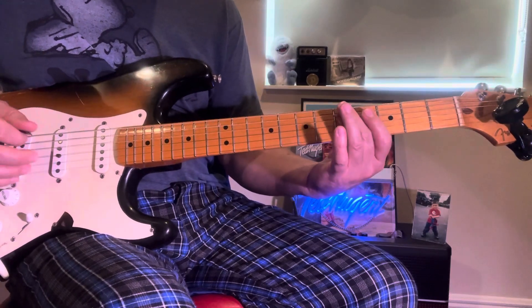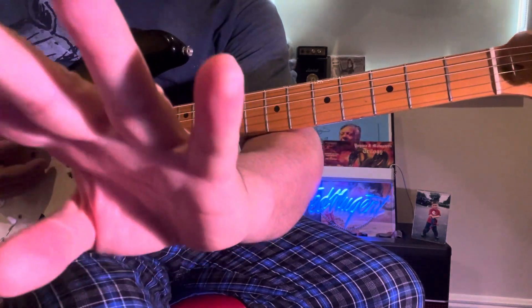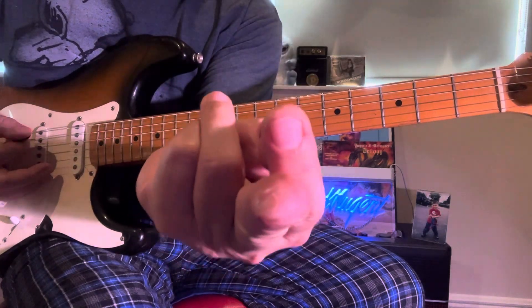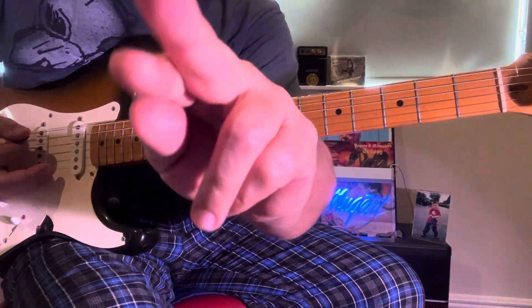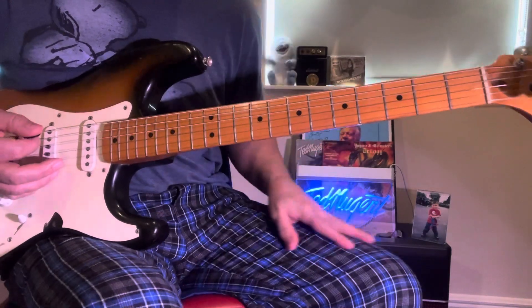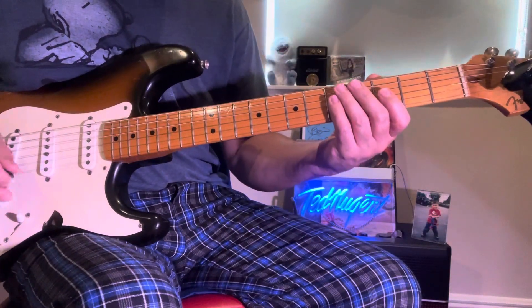So I start with the second finger. Man, my second finger is so torn off right now — I don't know where the hell the fingertip went, but it is basically off and I'm hurting for certain. Had a little coffee today, fingers are shaking.